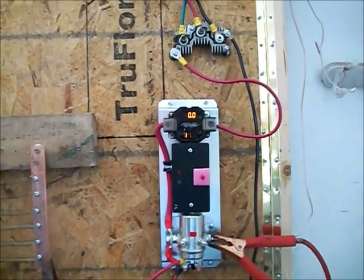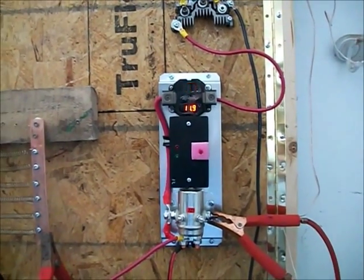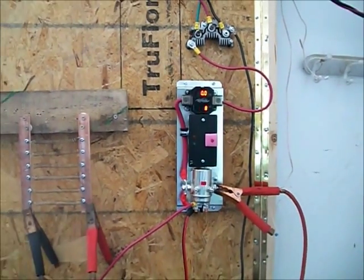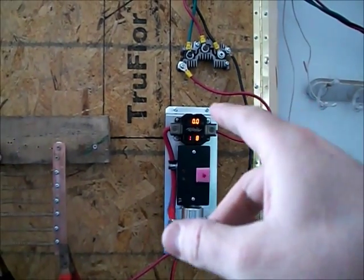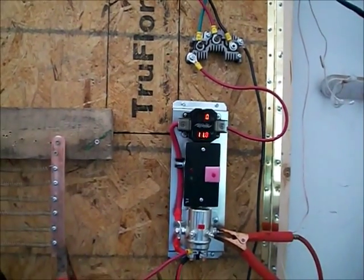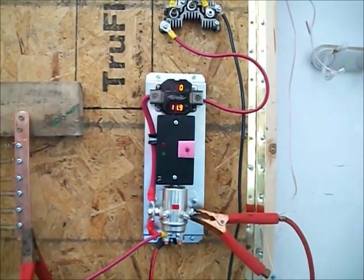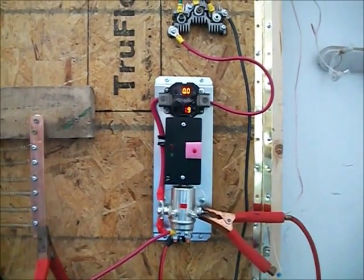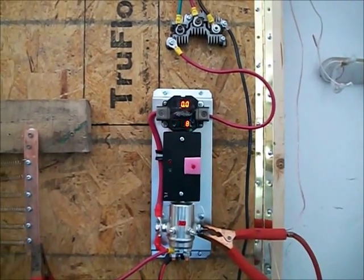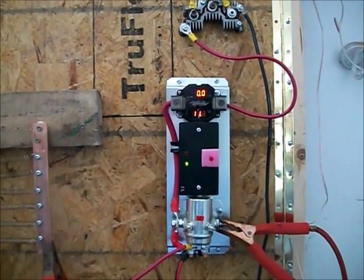Now if I could get another gust, it wouldn't die down. This is my setup for now. I'm going to be putting fuses and a disconnect here, and fuses on that line too. Like I said, this is very temporary — just put it up so I could see what was going on. The most I've seen out of it is 2.9 amps.